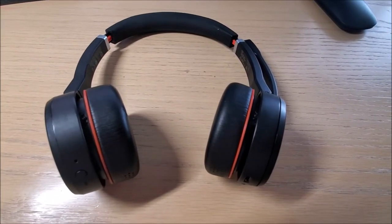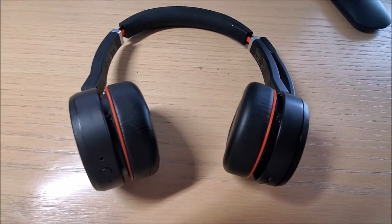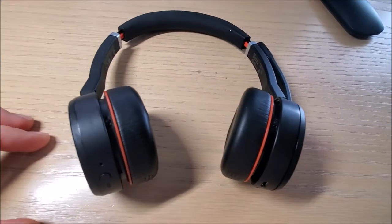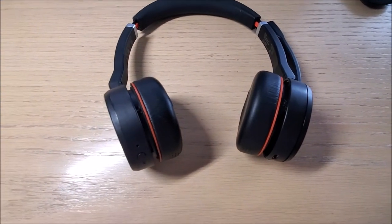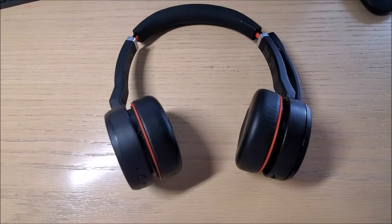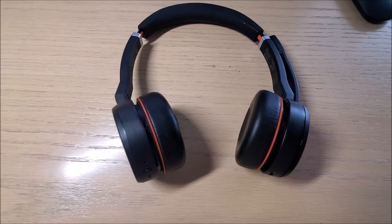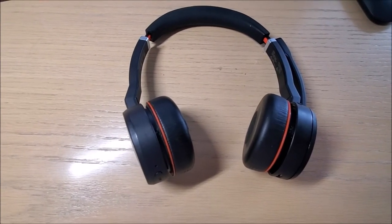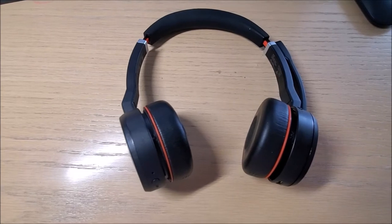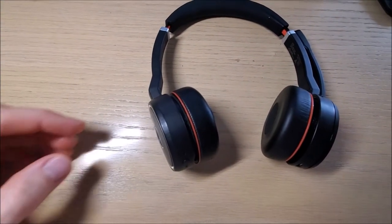Hi guys. In this video we'll be replacing the battery on a Jabra Evolve 75 headset. Jabra says it's a non-replaceable item because they want you to buy a new headset, but I found the battery doesn't last too long — after the warranty expires, the battery degrades quite a bit. Otherwise I like the headset, so I decided to take a look at replacing it.